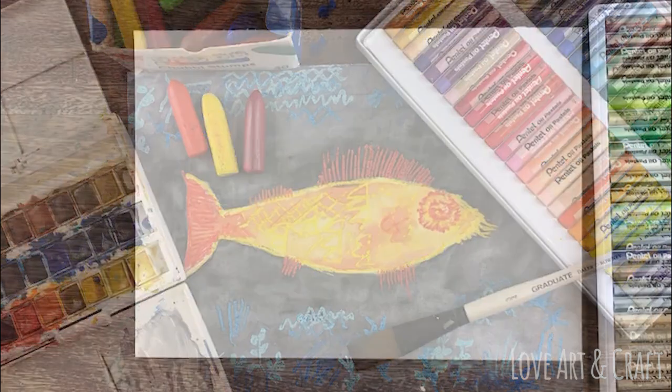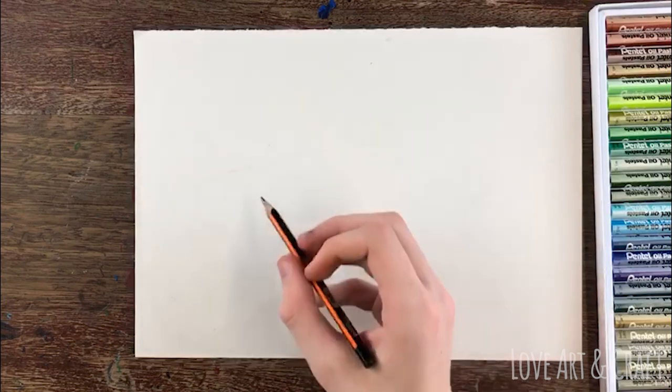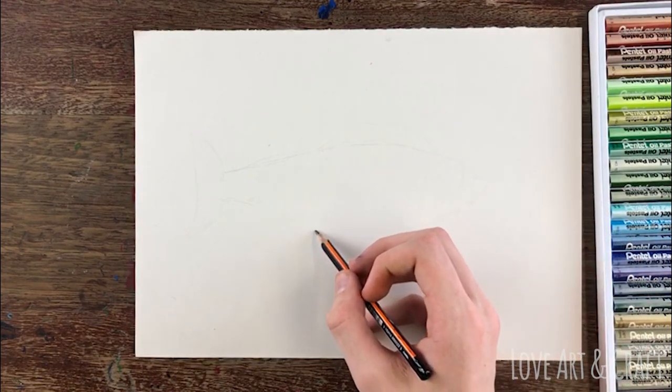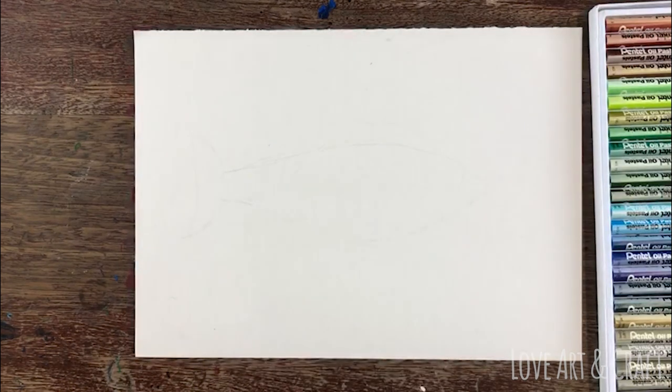To start off with, I want you to very very lightly sketch out the outline of a big fish that's going to be the centerpiece of your painting. You really need to draw this as light as possible — in fact you can probably hardly even see the outline on our example here because we've drawn it so lightly.